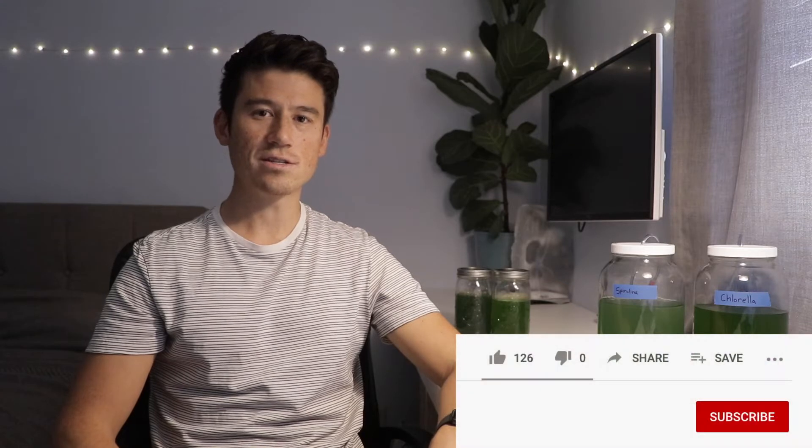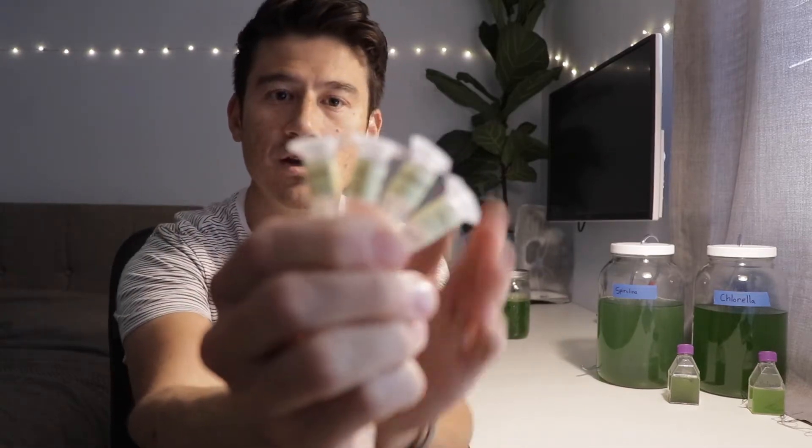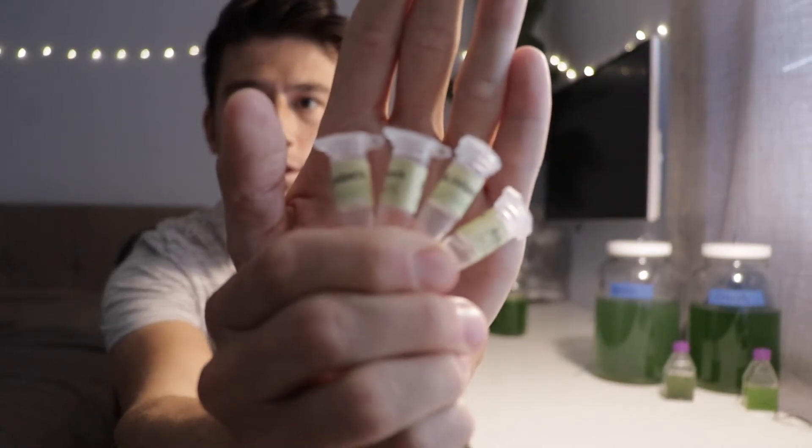First I wanted to tell you how my algae is growing after 46 days. This is probably one of my last algae growth check-in videos I'll be doing, because I've gone from four milliliters — I had these four one-milliliter centrifuge tubes that I started with — and that's now expanded to 6,500 milliliters.